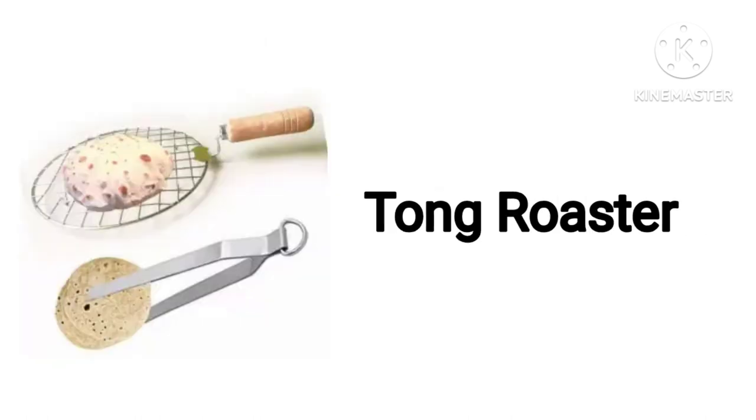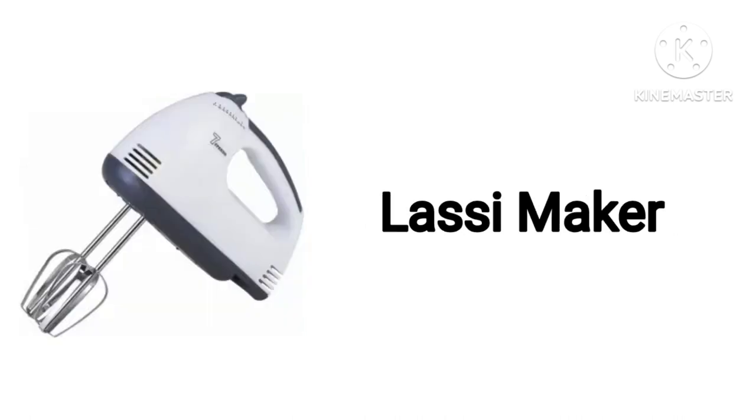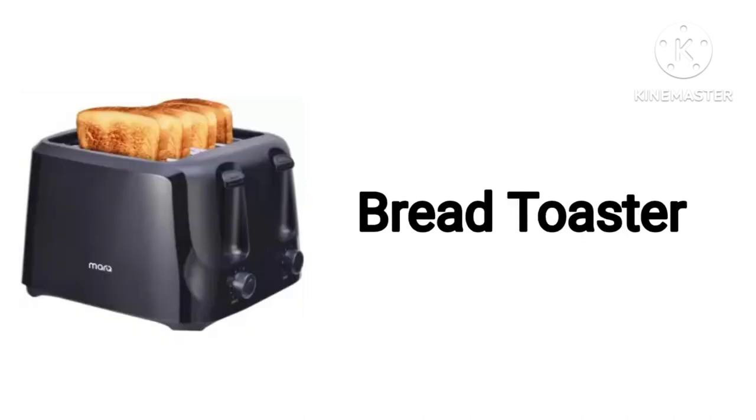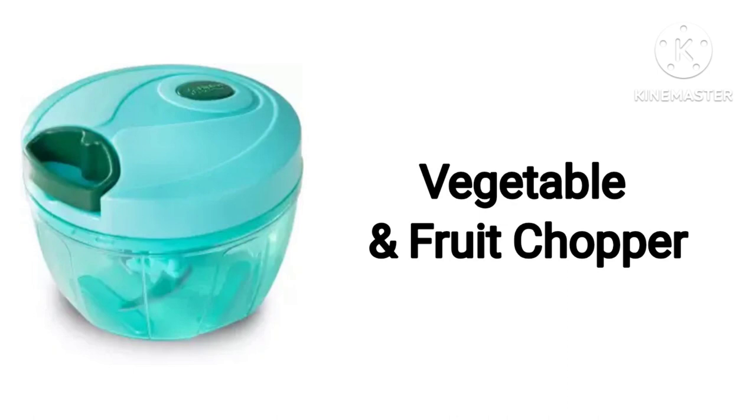Sandwich Maker. Tongue Roaster. Water Bottles. Plussy Maker. Bread Toaster. Electric Whisk & Blender. Vegetable & Fruit Chopper.